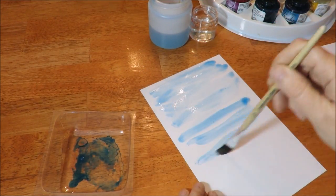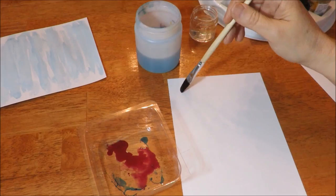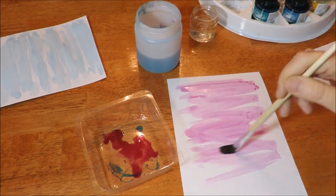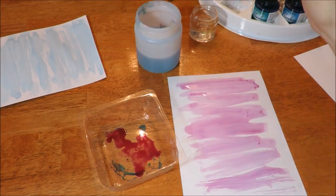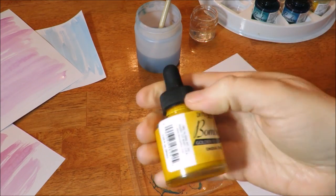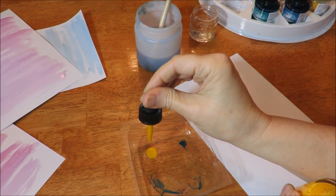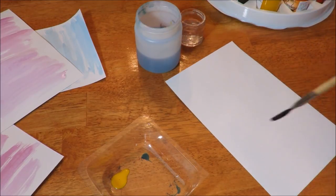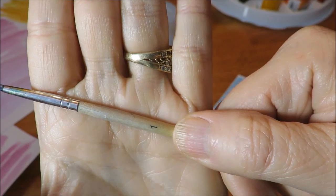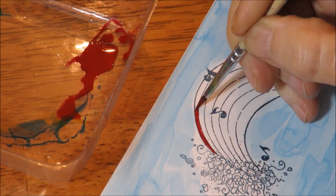While waiting for that to dry, I decided to take some more card stock and just create some backwash papers so I could play with the inks at another point. I wanted to see what would happen when these dried if I went over them with the ink straight. I did forget to mention: you should shake your inks very well before you start working with them — they do seem to separate as they sit. Now I'm just making a little yellow background here.